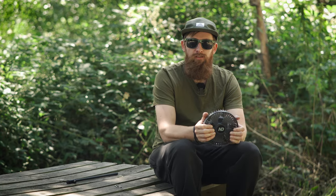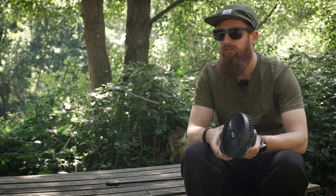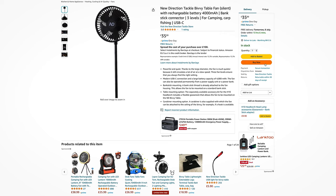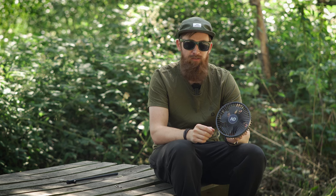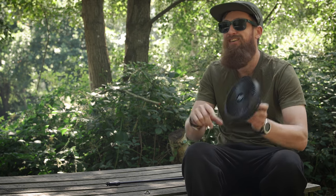As we've come to expect with New Direction, everything is available via Amazon. Before you say it — I know some of you get excited in the comments saying it's out of stock, but that's because their products are very popular and sell out quickly. As of filming this video I've checked and they are available, they're on Prime, in stock for next day delivery. I can't guarantee that by the time this video has been live for a while they'll still be in stock, because they will be flying out.